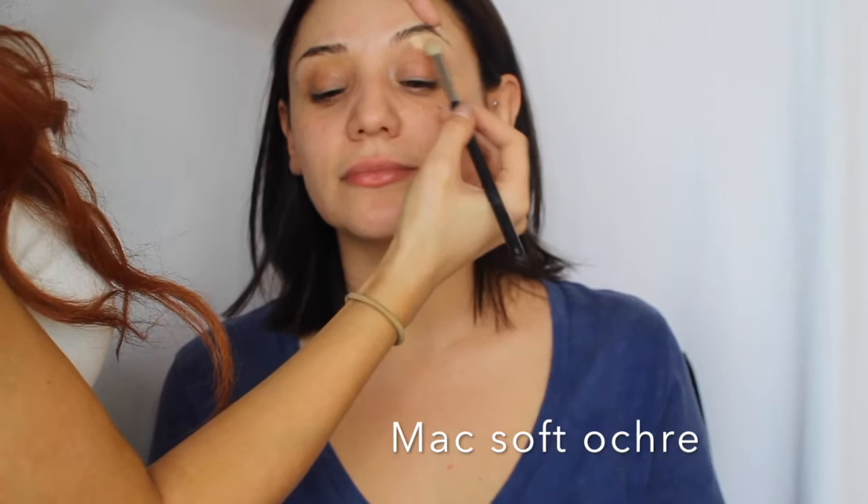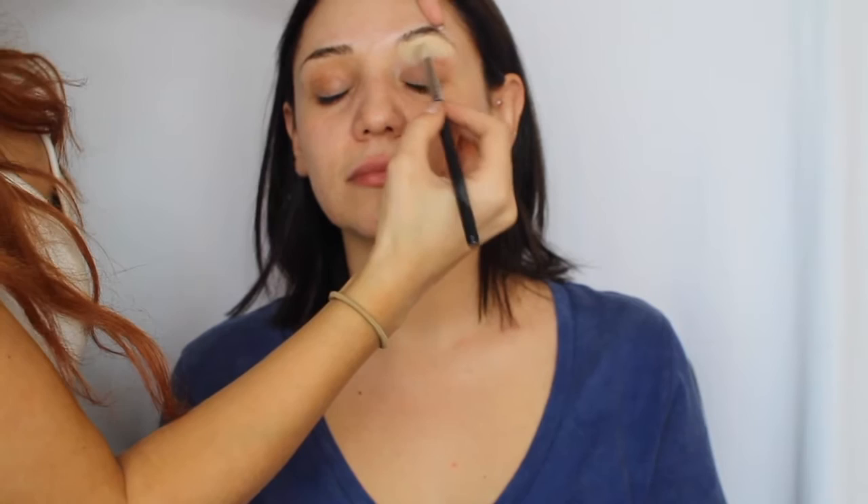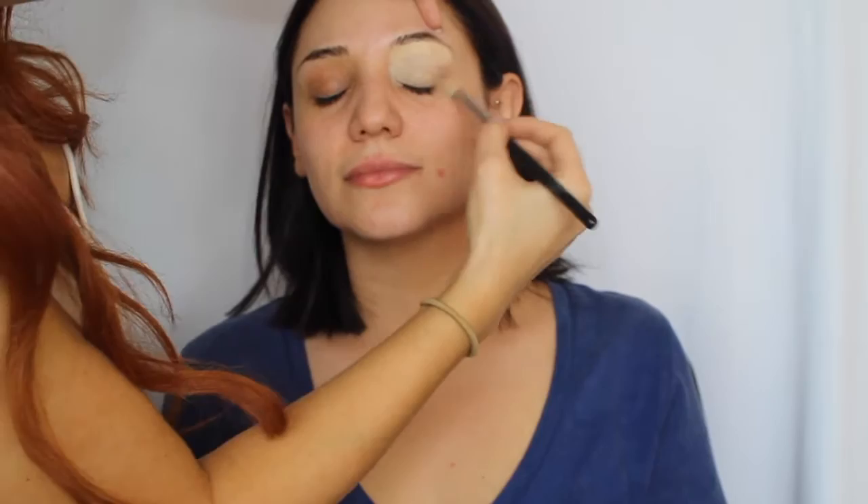I'm going to start by priming her lids with MAC Soft Ochre, and I'm going to put it all over her lid. This is going to create our base and cover up any discoloration from the eyelid.